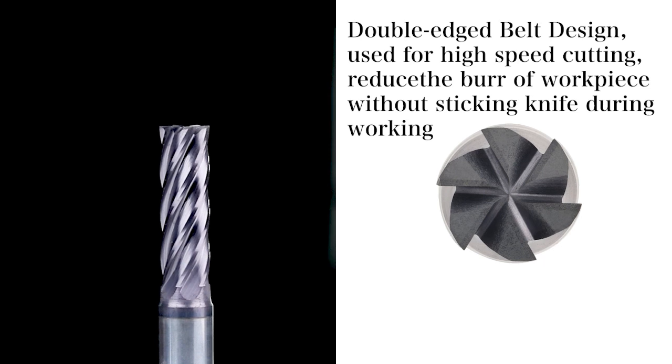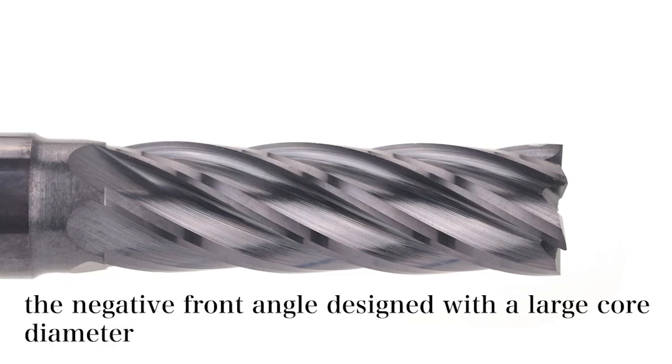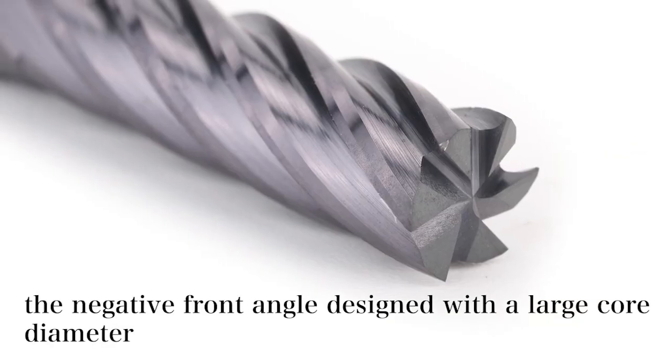Double-edged belt design, used for high-speed cutting, reduces the burr of the workpiece without sticking knife during working.